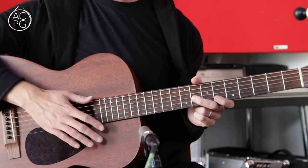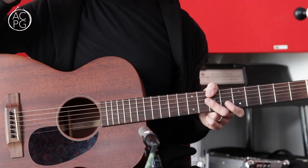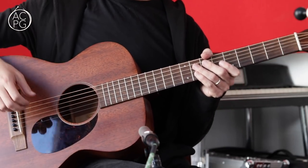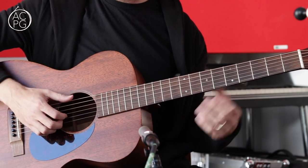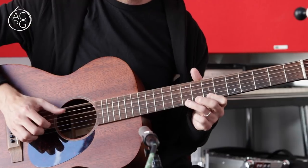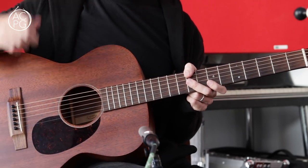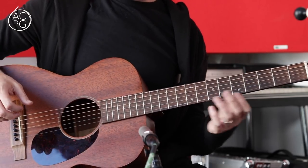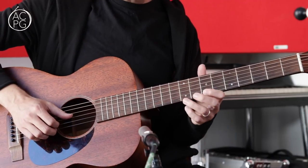I suggest you get really comfortable with that basic form first, and then when you're ready you can throw in some variations — this is what I did at the start of this video. I played through the form three times, and in the second and third verses I did a few different things. The first thing I did was, instead of playing that melody in the first eight bars, I went a little bit higher up the neck and played a bluesy kind of lick. You can hear this very clearly on the Stefan Grossman version, and it's also very similar to a lot of the stuff John Fahey does. We've still got the alternating bass going between the sixth and fourth strings.